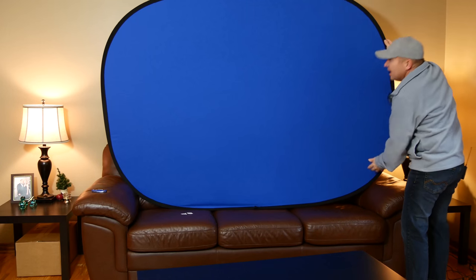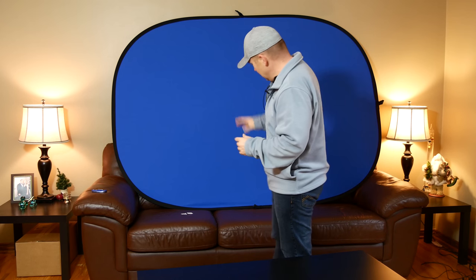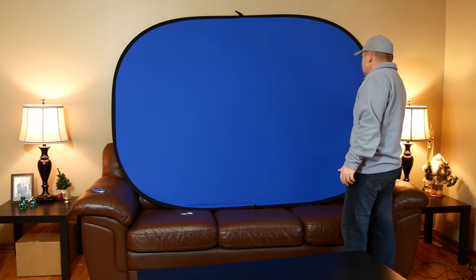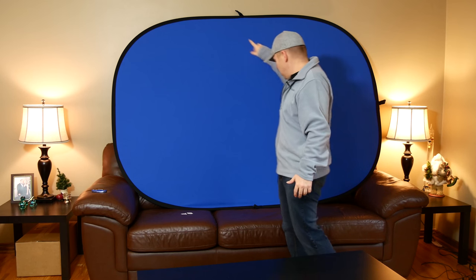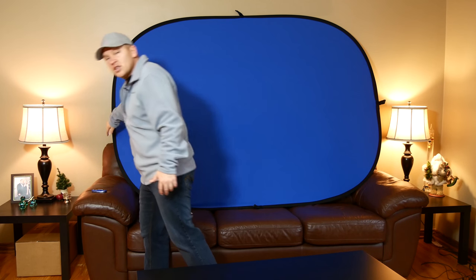Just from unboxing it and moving it around, this is a nice quality collapsible backdrop. I've seen some cheaper ones — this is nice quality. The stitching, the sewing, everything on here is very nice quality. It's got three Velcro tabs: one on each of the long sides and one on the short end. That makes it really easy if you want to suspend it from a light stand, a tripod, a heavy light stand, a rafter — you can basically put a pop-up studio anywhere. Really handy if you're going out on location and want to do green screen work for photography, not just videography.